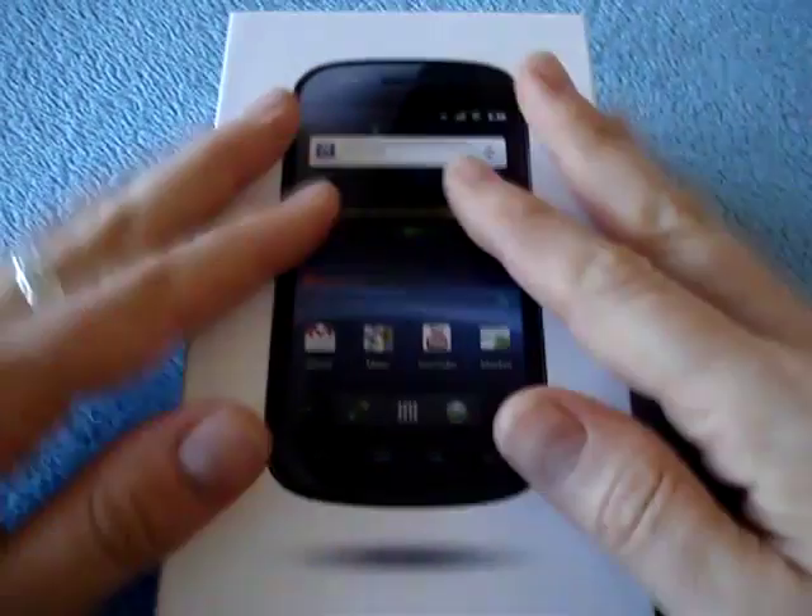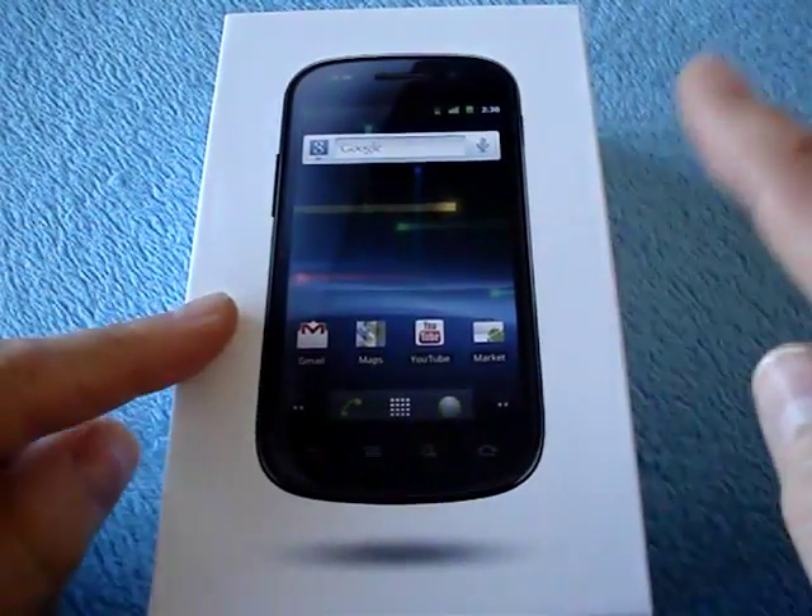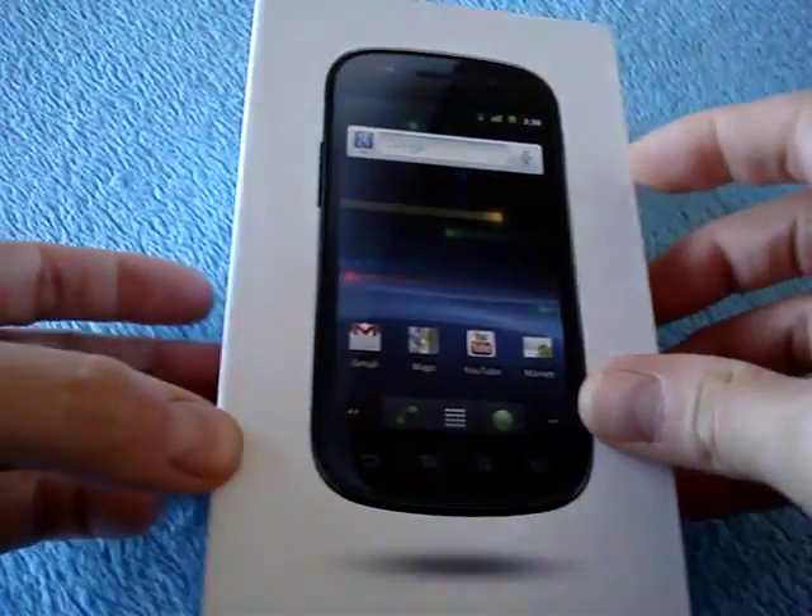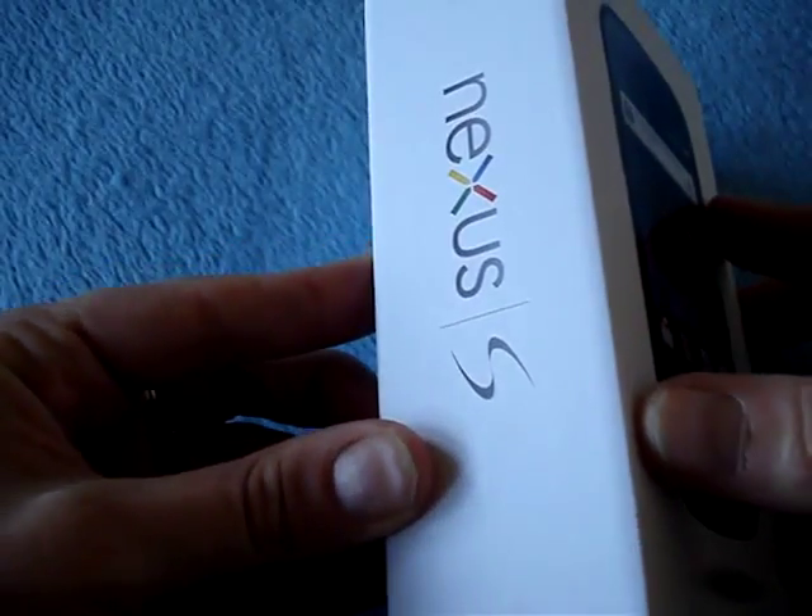Hey there, it's Tankerl and this is the Nexus S from Samsung and Google. Yes it is, I have it right here — Nexus S.